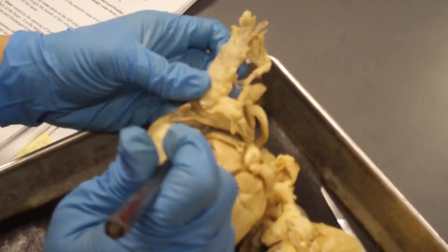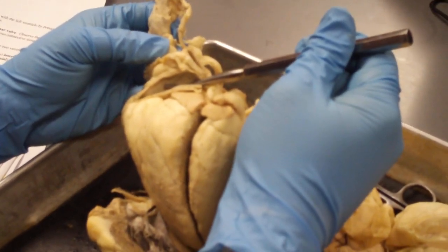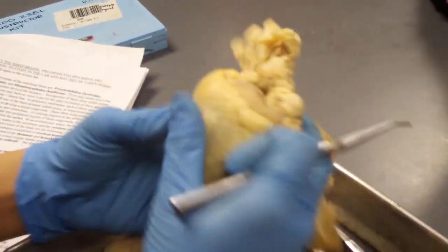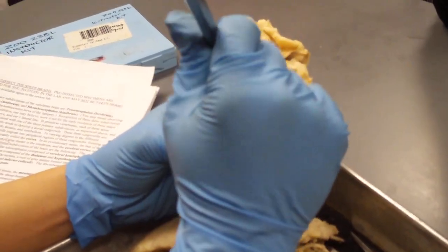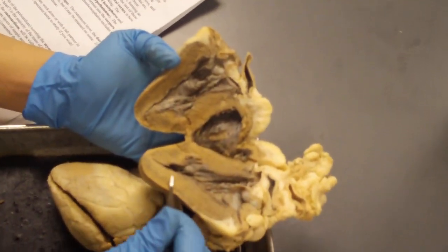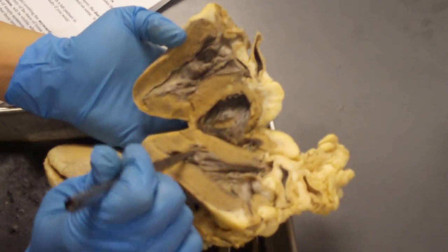The pulmonary trunk is the main vessel; when it's distinctly left and right it becomes the pulmonary artery. The pulmonary artery is an artery, so it carries deoxygenated blood — it's special because it's the pulmonary. You also need to know the epicardium, myocardium, and endocardium. The epicardium is the outermost layer — the first layer pierced. The myocardium — myo meaning muscle — is all the muscular parts of the heart. The endocardium is the last shiny inner layer.